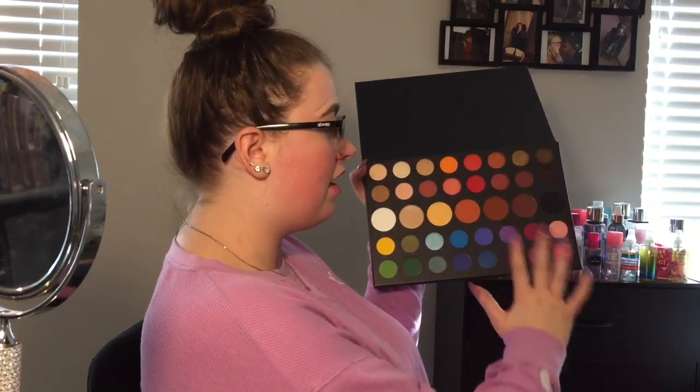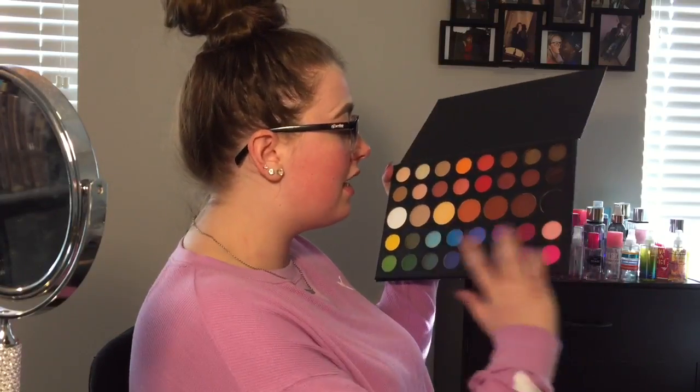I did clean it up — it's just this brown shade over here, but it got on top of all these shadows so I had to go in and swatch them to clean them off. There's still shadow on top of the palette, but it's just a dark brown shade. I don't really care about that shade because I have a lot of dark browns in other palettes. I would have been more pissed if it was an actual colorful shade.